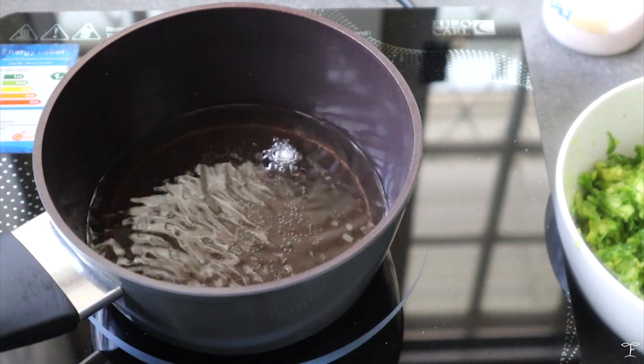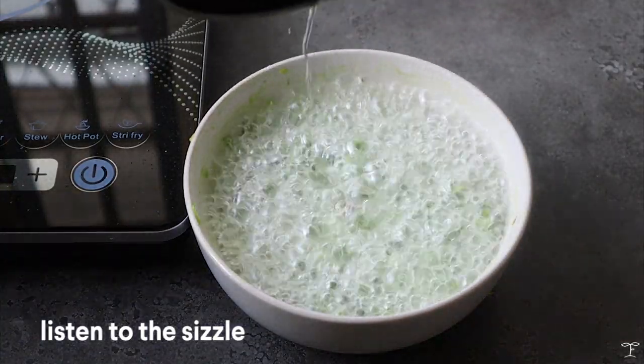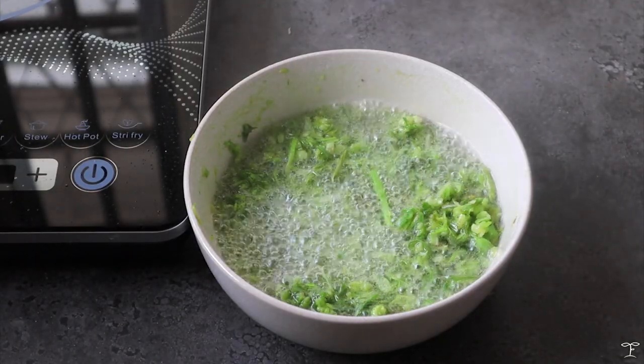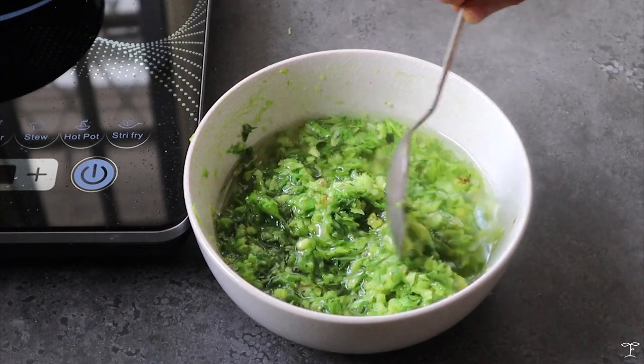Test the heat of the oil — once it sizzles you know it's ready. Turn off the heat and pour the oil over the mixture. It's just going to cook everything down, all the flavors will come out, and it's going to smell so good. Give it a good mix.